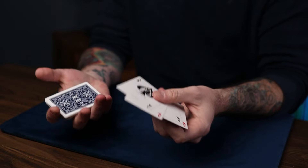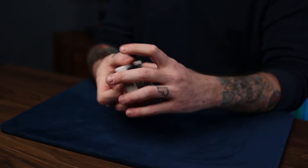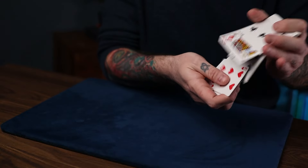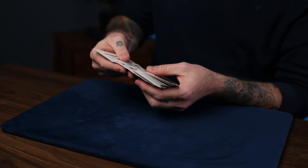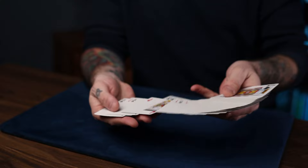The four aces start on top of the deck, or you can have them on the bottom and just run them singly to the top like this in an overhand shuffle face up, just as long as you don't run four cards in the process. Now that you have your four aces on the top of the deck, you will go into John Kerry's Tag Team Holdout procedure.